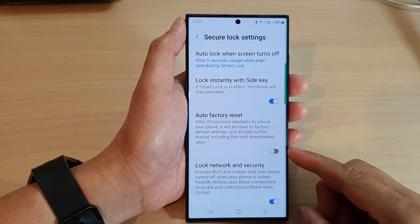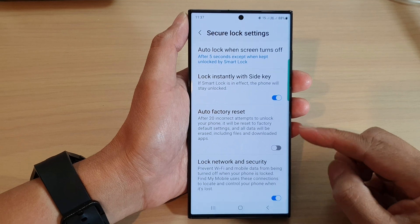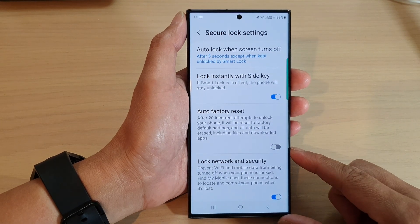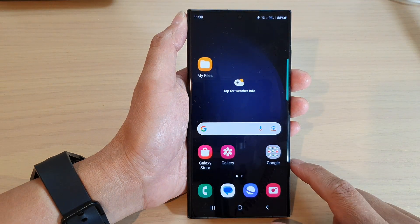In this video we're going to take a look at how you can turn on or turn off auto factory reset for secure lock on the Samsung Galaxy S23 series. First, tap on the home button to go back to the home screen.